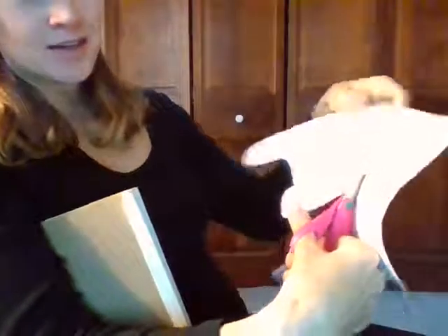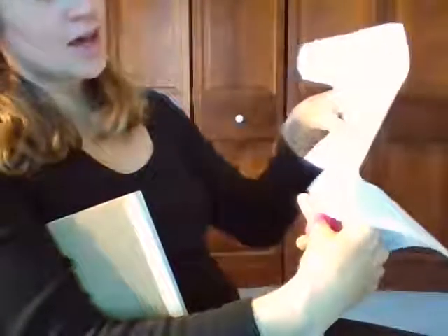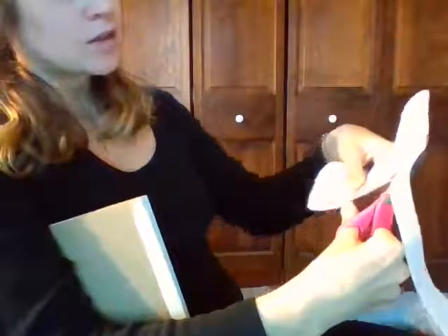Our elbow stays down. We're using that helper hand to rotate the paper and opening and closing our scissors.